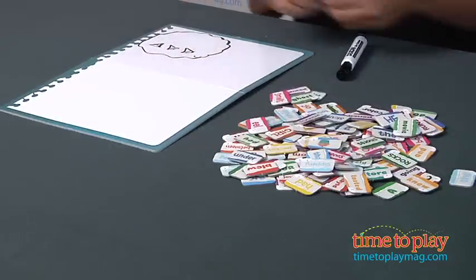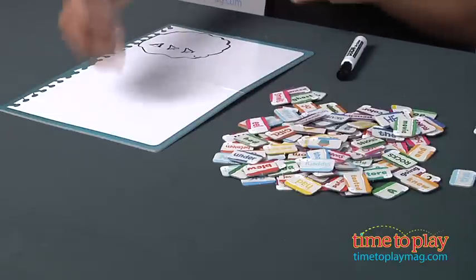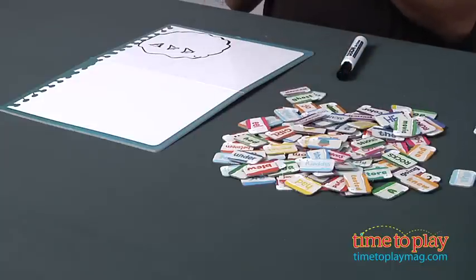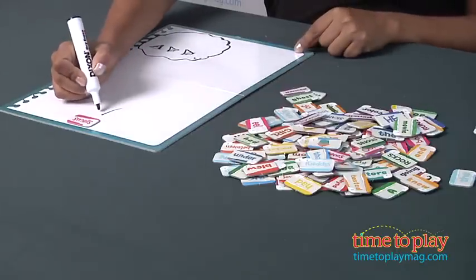The third way to play it is called the totem pole. And the totem pole is exactly what it is — you start at the bottom, you travel to the top. Each player is going to pick one tile. So I'm going to pick this tile, smells. I put it down at the bottom, and I'm going to draw a nose.